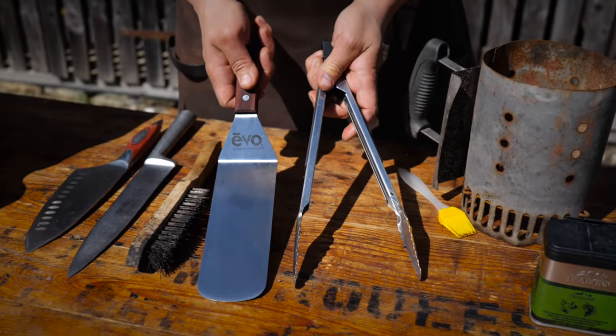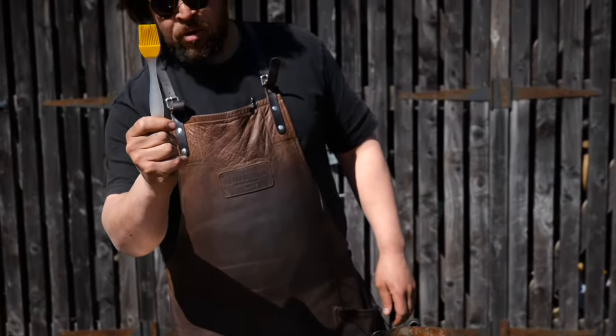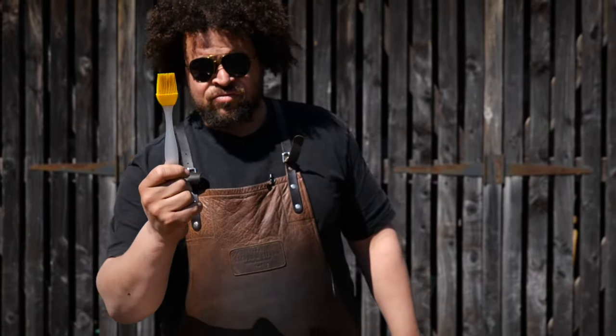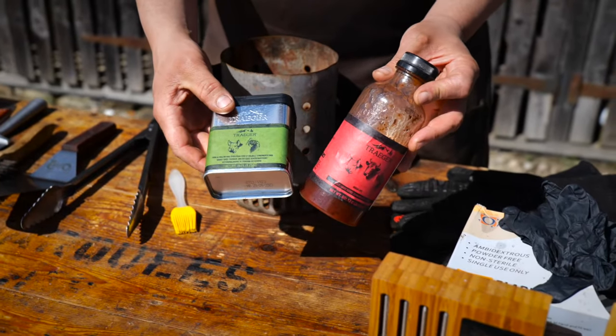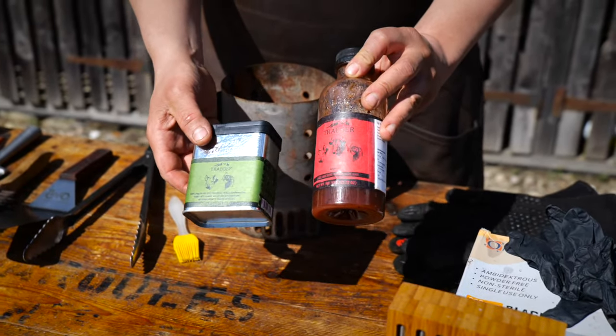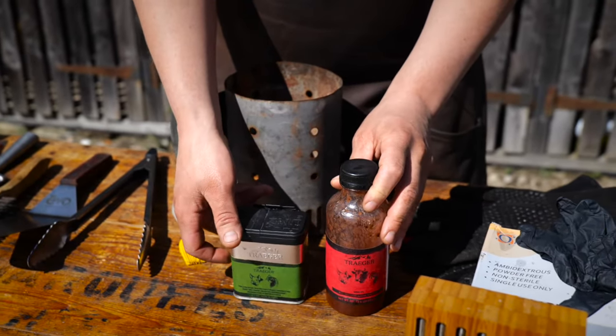Decent tongs and a flipper or spatula. Also a rubber brush — for applying any of your sauces, rubs, glazes, a brush is essential. Rubs and sauces can be key in giving you the confidence to get a really quick, simple, delicious dish on the barbecue.